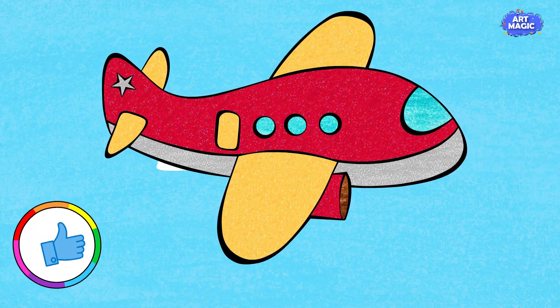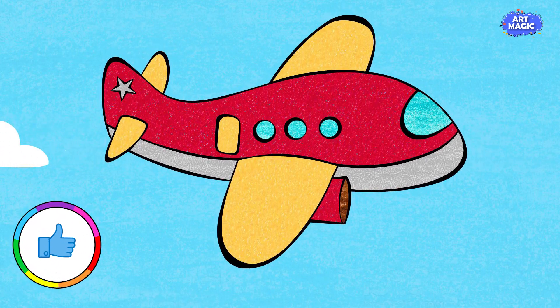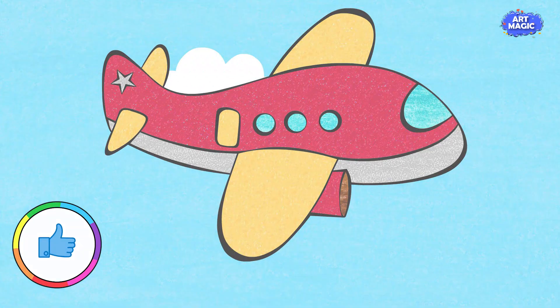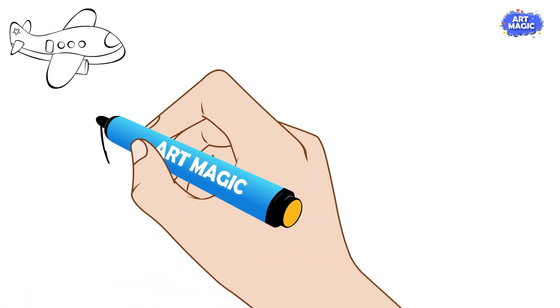Welcome to Art Magic. In this step-by-step guide, we'll show you how to draw a vibrant red airplane with sunny yellow wings. Let's get started.